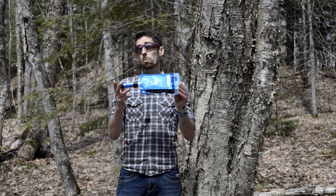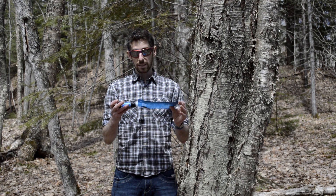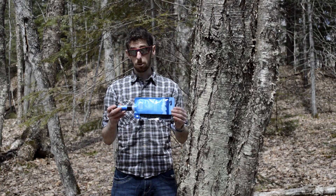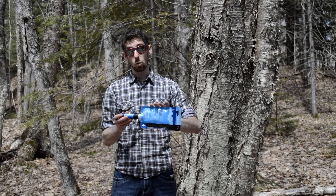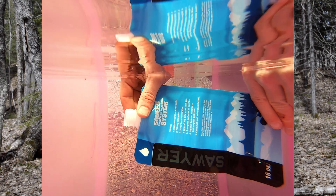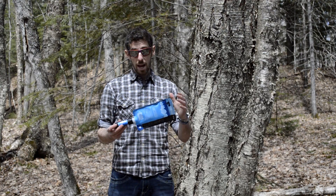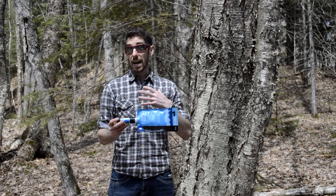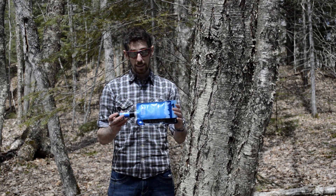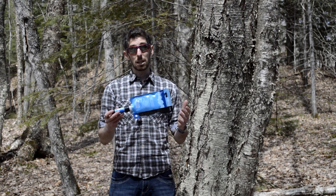There are a few problems with the bag. The biggest one is that these are very hard to fill. If you were to submerge this underwater, basically the pressure on the outside of the bag is going to be greater than the pressure on the inside of the bag and it's not even going to fill. Another problem with the bags that I have personally had is I'm yet to find one that can stand up to a little bit of abuse.